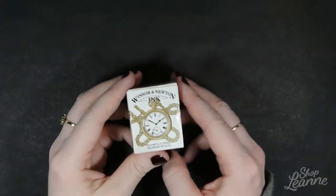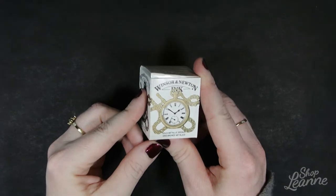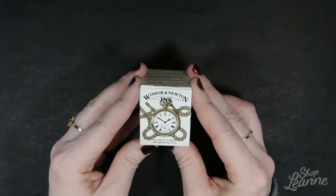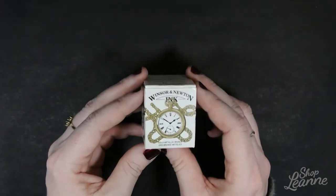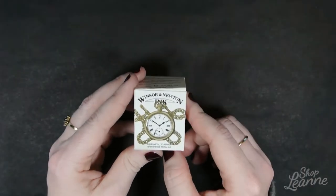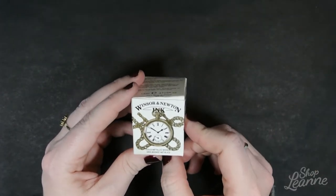Hey everyone, it's Leanne. Welcome to another video on my YouTube channel. Today I'm reviewing Winsor & Newton drawing ink. I purchased this recently for card making and art as sort of an upgrade to the tools I was using to create gold ink effects. I'm going to do a review of some swatches, talk about the benefits of this ink, and compare it with some other options that Winsor & Newton offer.